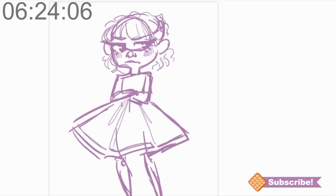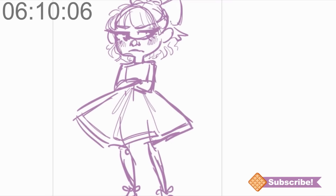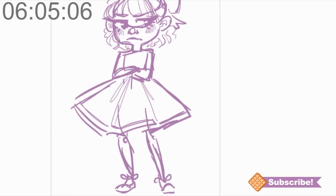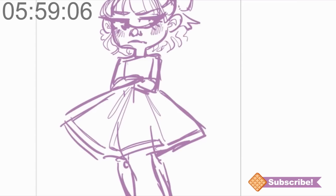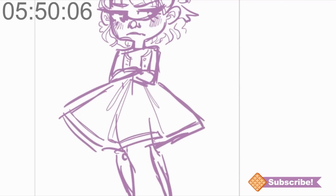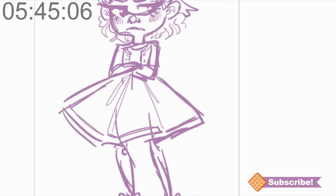Pull some of this hair back — give it a bow. There we go, she looks really girly today. Let's give her a cute little sweater with some buttons on it. That's the top of the dress, so we don't need this extra line.